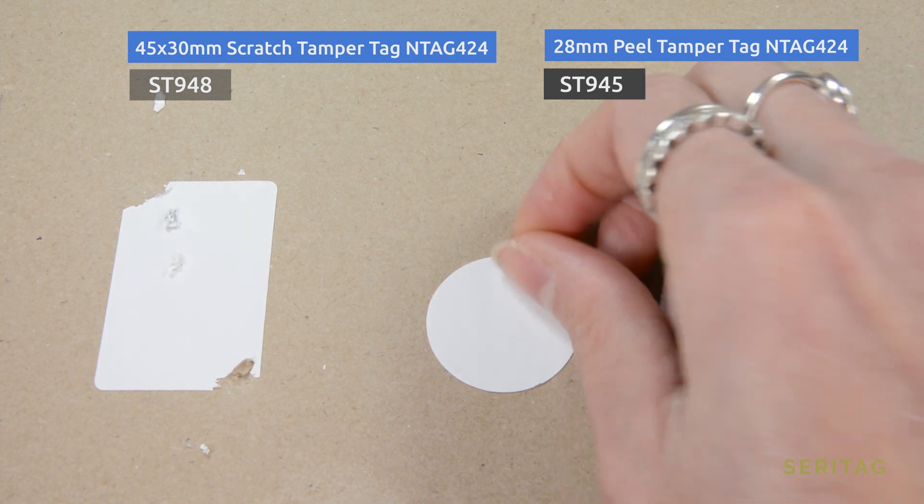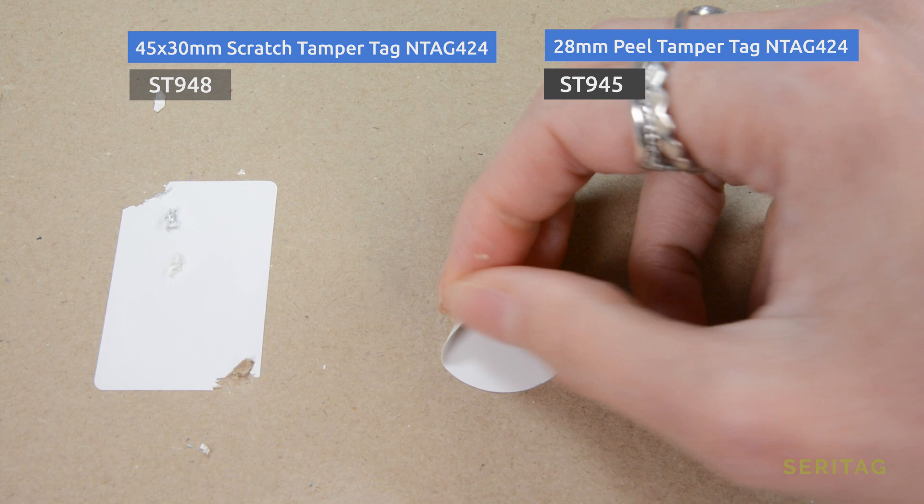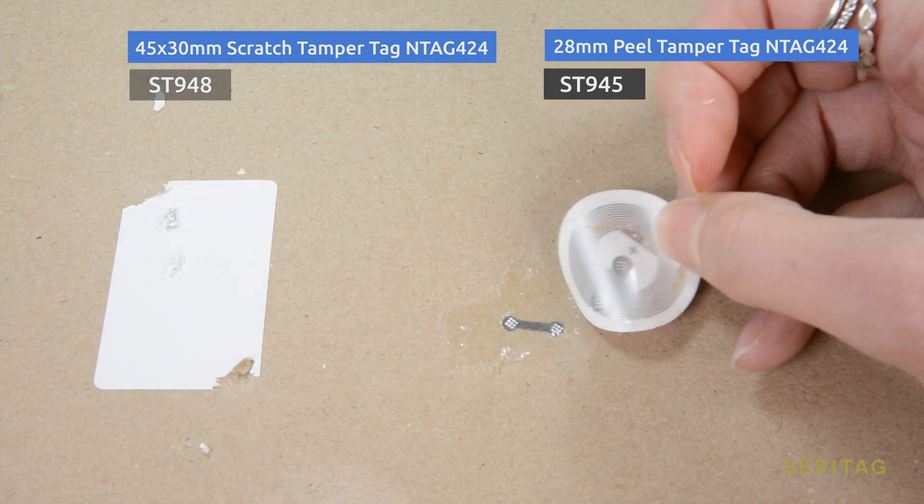All of these tamper tags are available with standard NFC chips or the more advanced anti-counterfeit chips, and combining the two can create a very high level of product, document, or object security.